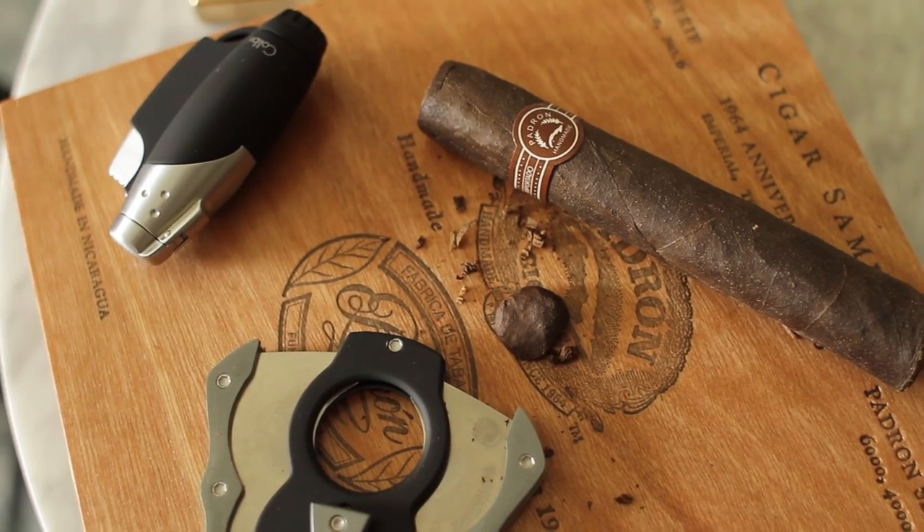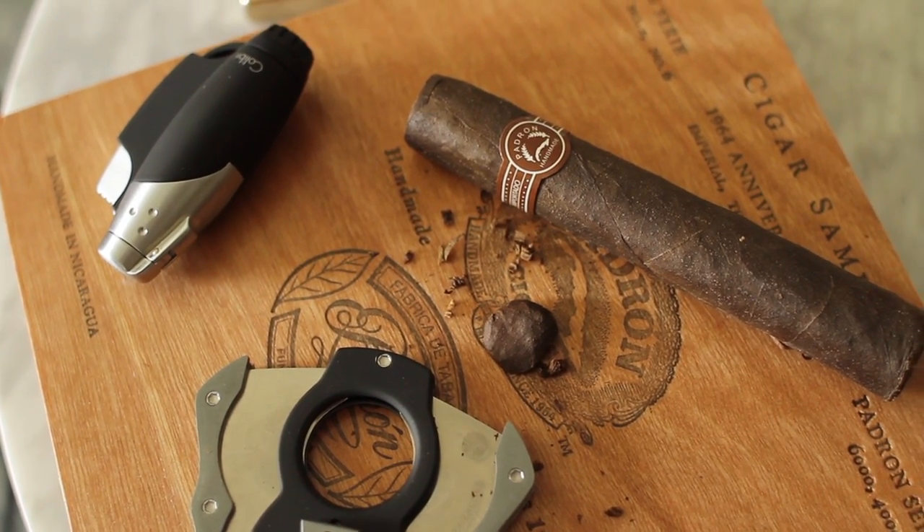The torch is recommended just because it's going to give you a consistent flame. With a Zippo or a match, it kind of burns like a candle so it'll flicker hotter, whereas a torch is pretty much consistent — nice and clean. So torch is number one, match is number two, and Zippo or Bic would be number three in our opinion.